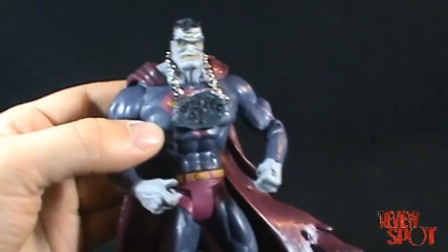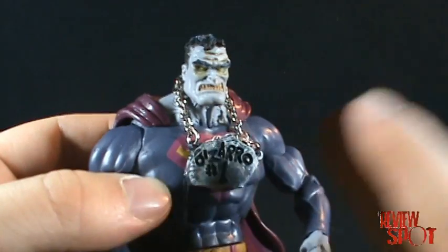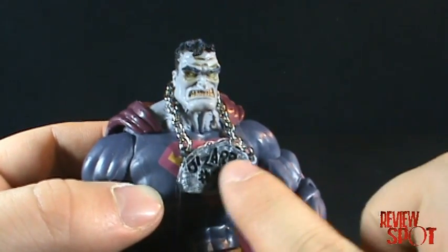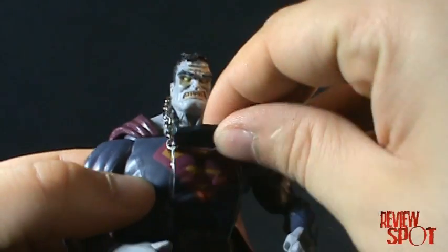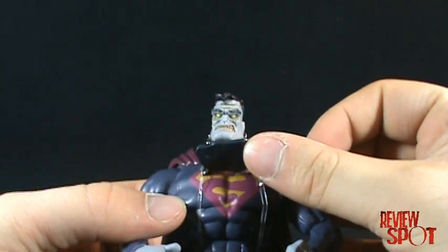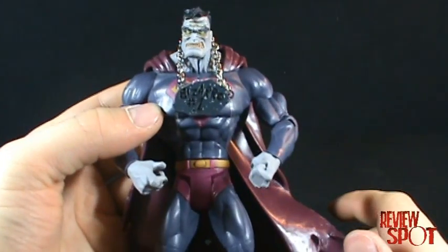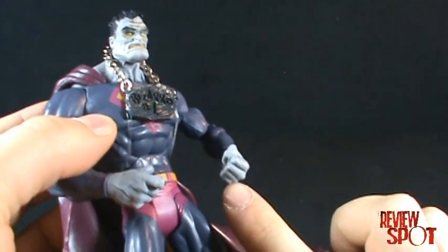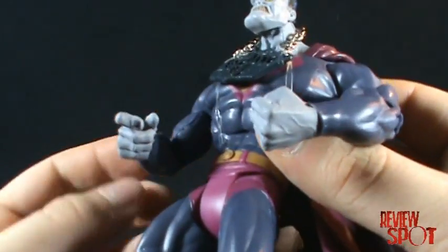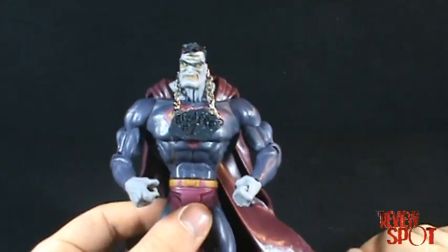I won't take the clear elastics off because you can still see he's wearing the necklace. I'll lift it up so you can see that he is in fact sporting the backwards S — a very Bizarro thing to have. He also has gray fingernails, which is a really neat detail.